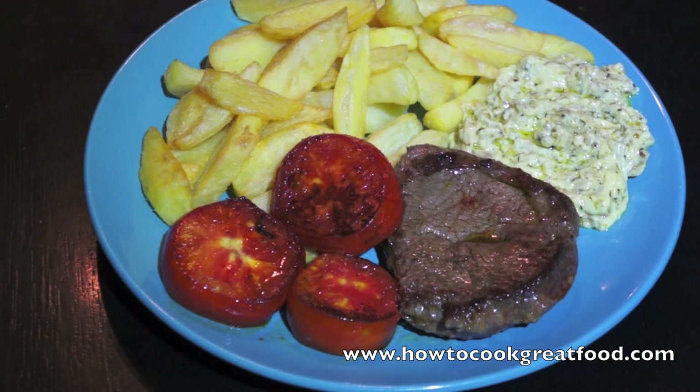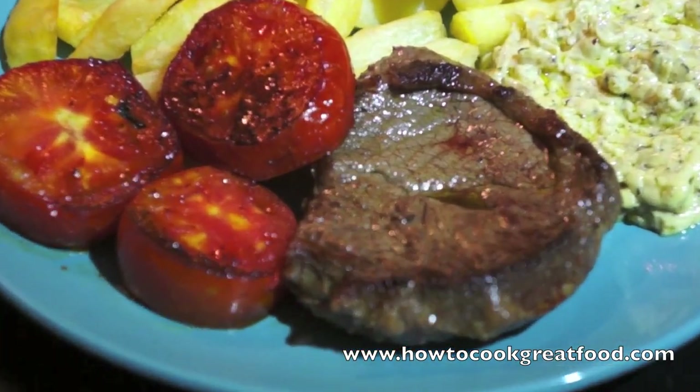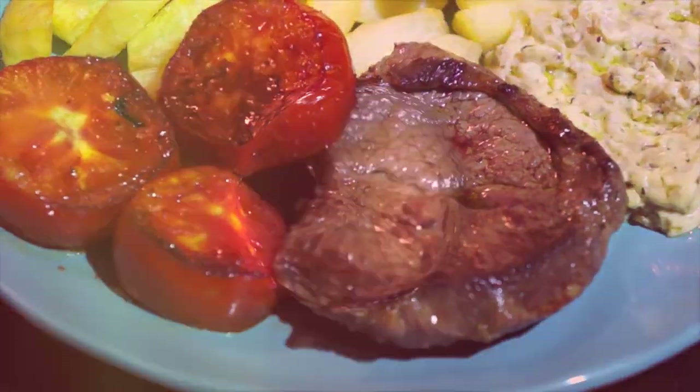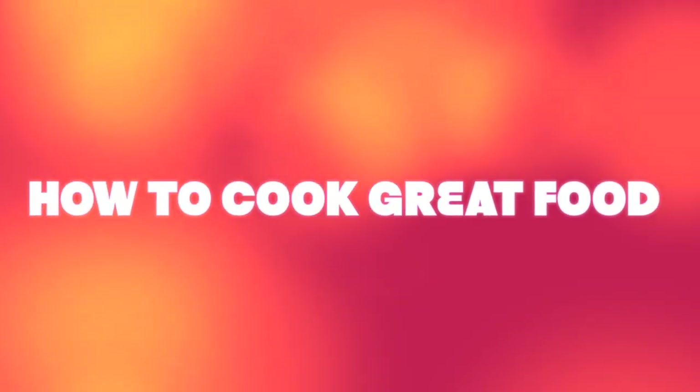I'll see you again next time. Take care, bye bye. HowToCookGreatFood.com - don't forget to subscribe to our channel.